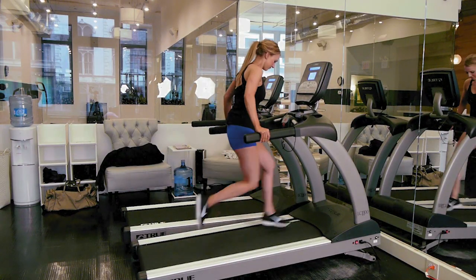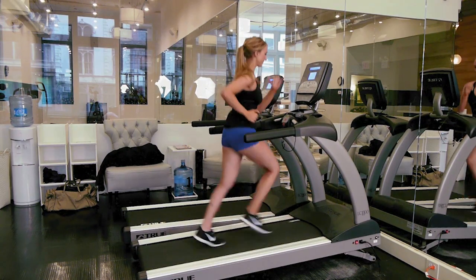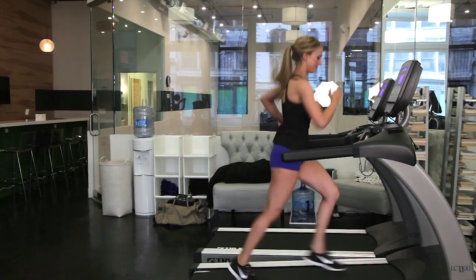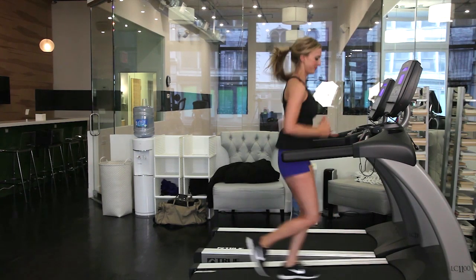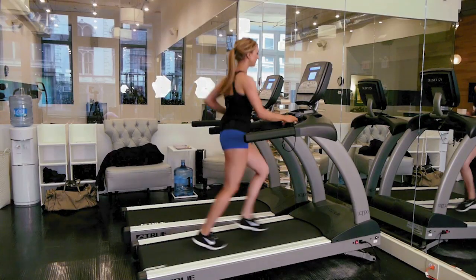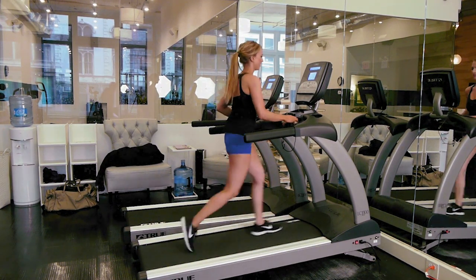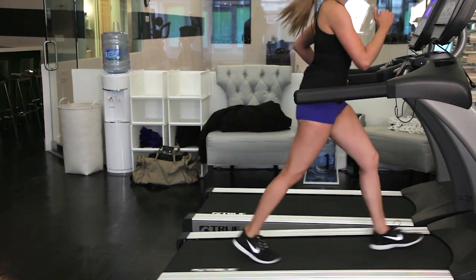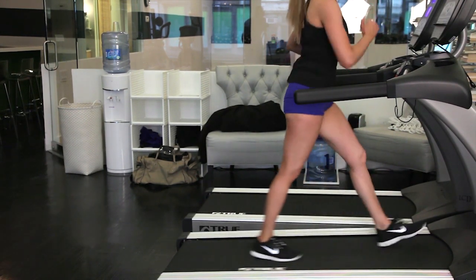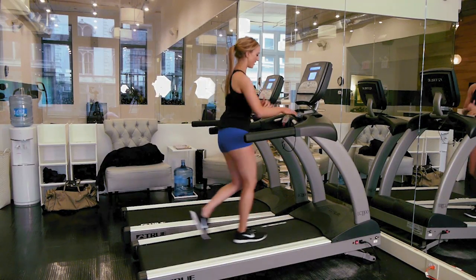So we're going to hop on at 5.5 and the incline's at 6.0, and then we're going to bring it down. You're going to bring it down to 3.5 miles an hour. You're going to stay here for 30 seconds and then you're going to bring it right back up to your run.